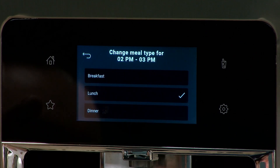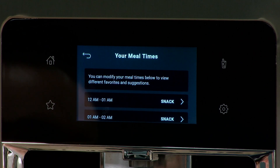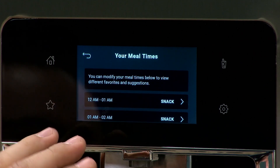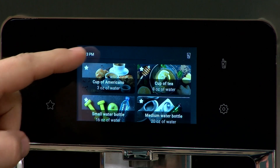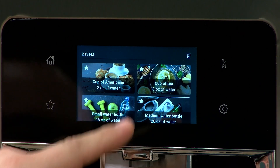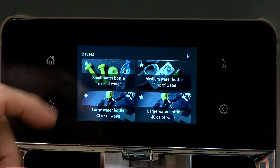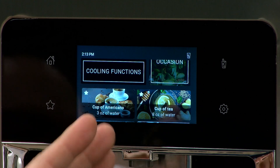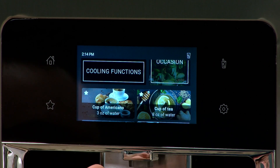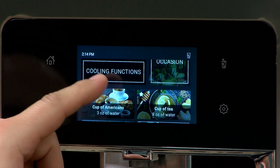If we change that 2 p.m. hour to snack time instead, and go home and scroll down, our favorites are no longer there — and the soup one we just set is gone because that was only assigned to lunchtime. As you can see, if you set different times of the day, your favorites will show up during those different times that you set.